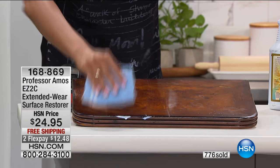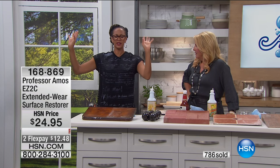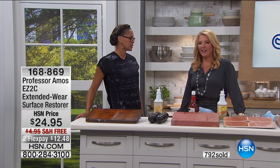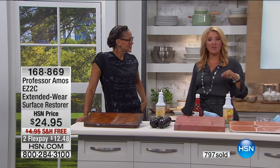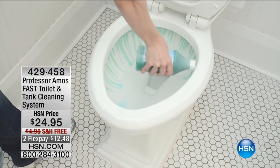Give it more shine — and I don't have to peel it off, just wait and let it dry in between. Restore, polish, shine, and it protects — water and stain repellent. Almost a thousand units are gone. We have a lot of you waiting on the line for that, so please stay.